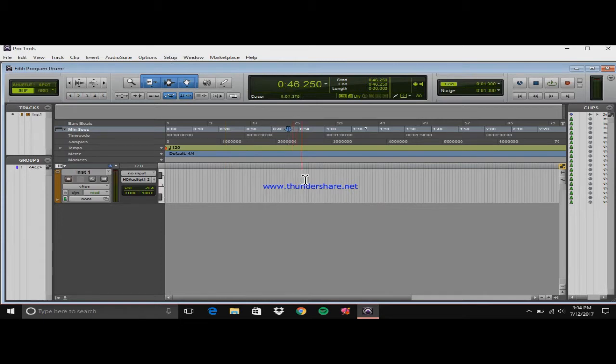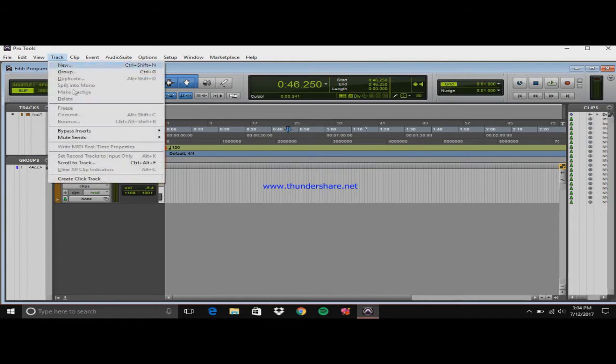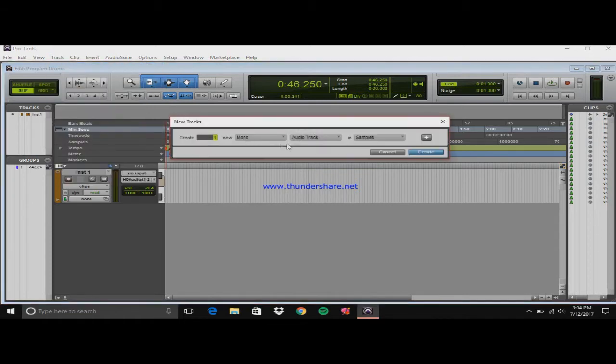Once you have all those checked and configured, you want to create an instrument track. Go up to Track, then New, and create one instrument track. Make sure it's set to stereo.